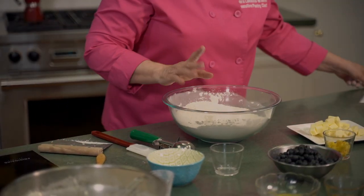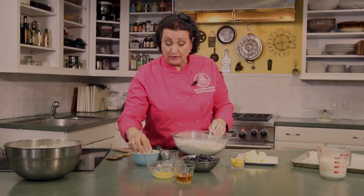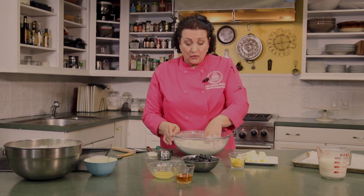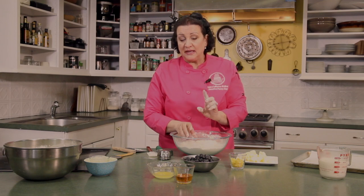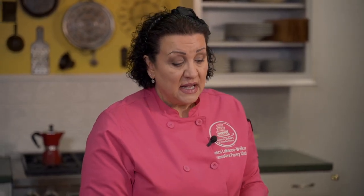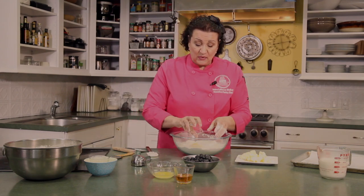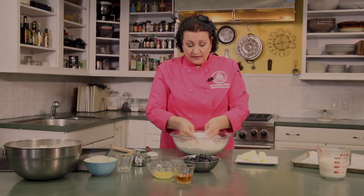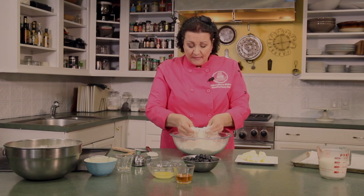One of the reasons we add baking soda and baking powder to this recipe is because we're using buttermilk, which is an acid. Any time you see a recipe with buttermilk or lemon juice, you're going to more than likely see baking soda, because baking soda is activated by liquid and baking powder is activated by heat. So we get a double leavening process. We're also going to add the lemon zest — the lemon with the blueberries is just absolutely fantastic.